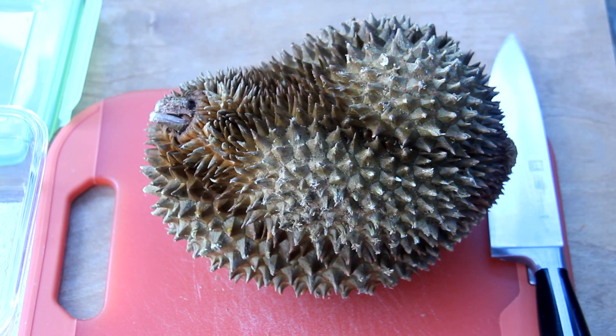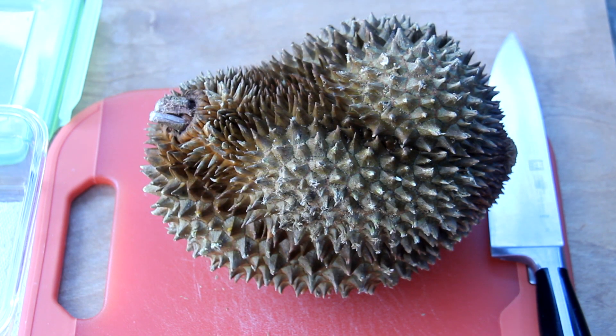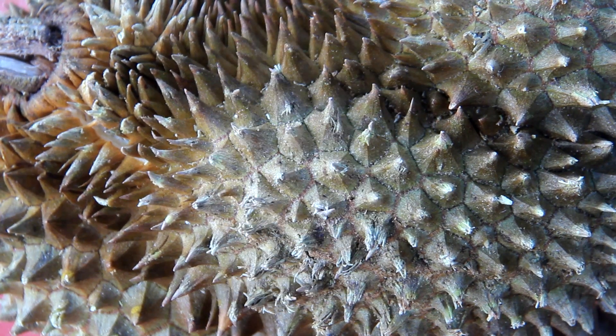You might want to open the durian outside. You've been warned. Now this food is actually really heavy, so do not attempt to pick it up. The spikes here are really sharp and will injure you.